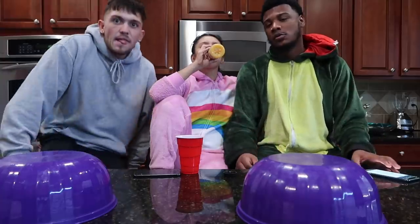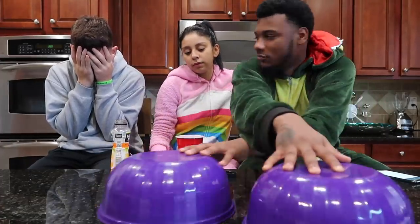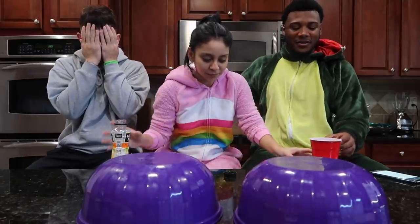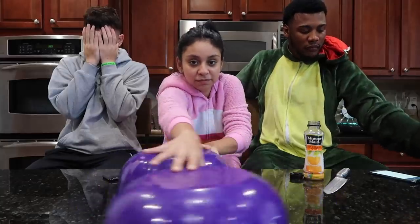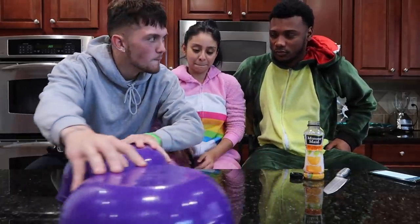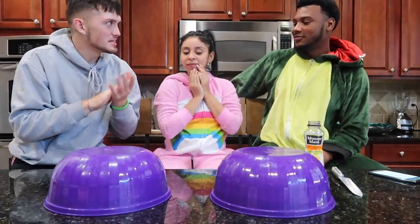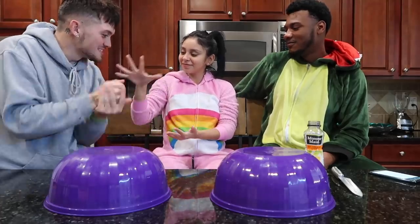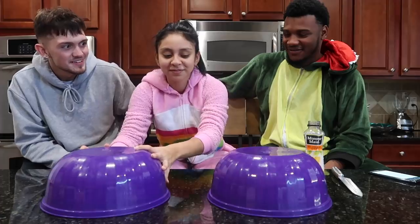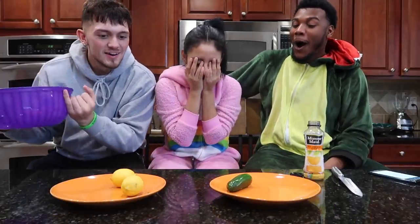Y'all can turn in first — go ahead. Rock-paper-scissors shoot, rock-paper-scissors shoot, rock-paper-scissors shoot! So you want to keep yours or do you want to switch yours? I'm gonna keep it. Keep it, keep it, keep it. All right, on the count of three: one, two, three.